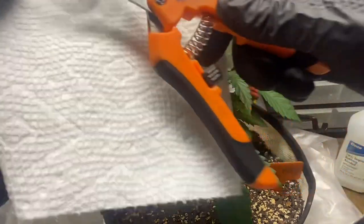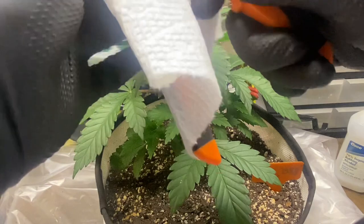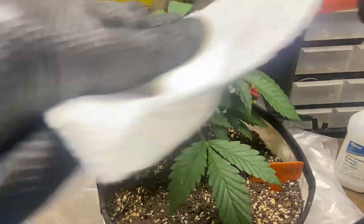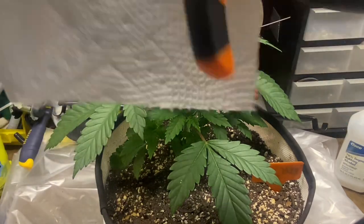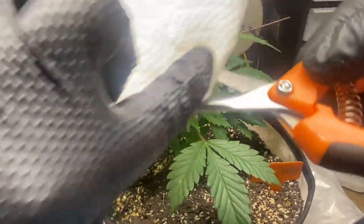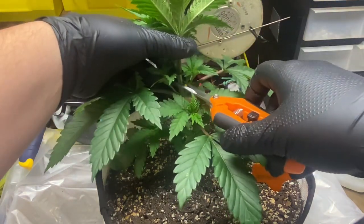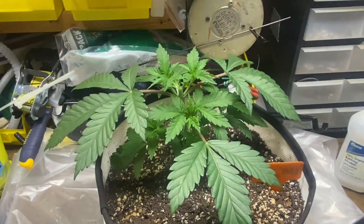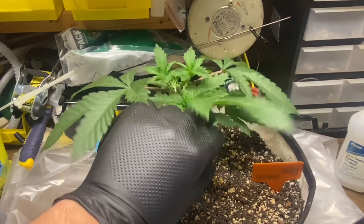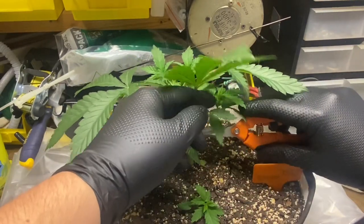Here we're topping one of the Bubblegum Sherbs. First thing you want to do is disinfect your scissors — I just put some alcohol on a rag and wiped down the blade really well. This prevents infections from forming on the open wound of the plant. While it's rare for a plant to get an infection, it is possible, so we want to minimize that chance. Above every fan leaf is a node, so we're going to cut right above the third node, which will turn those two growths right at the cut site into main stems — so instead of one main stem, we'll have two. You can top as many times as you'd like as long as it's a photoperiod plant in veg.